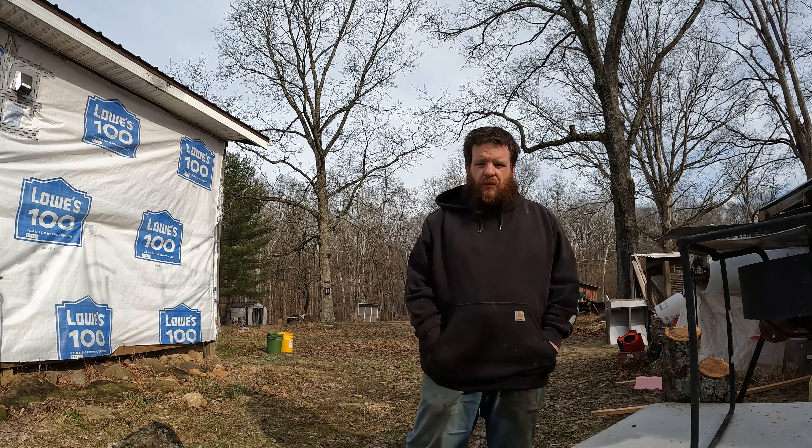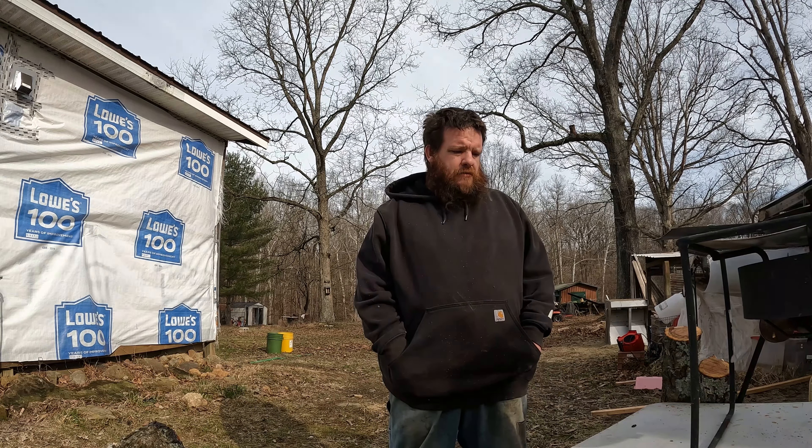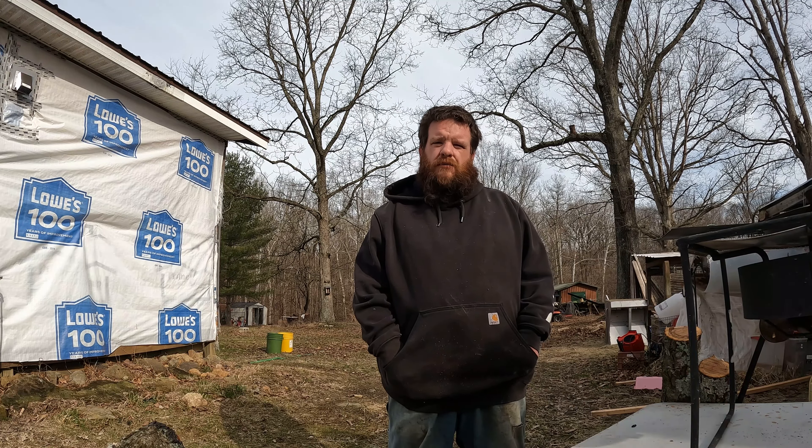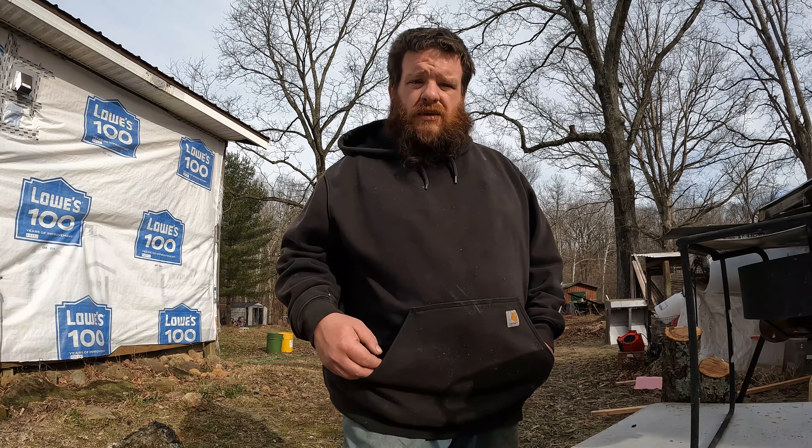Hey, welcome back to Mama Bear's Homestead and More. You're probably going to see quite a few little short videos of the mushroom saga here, but we went and cut our logs and now it's time to seal the ends up with the wax. I'll give you a little demonstration of how that's done — actually I can show you the wax.